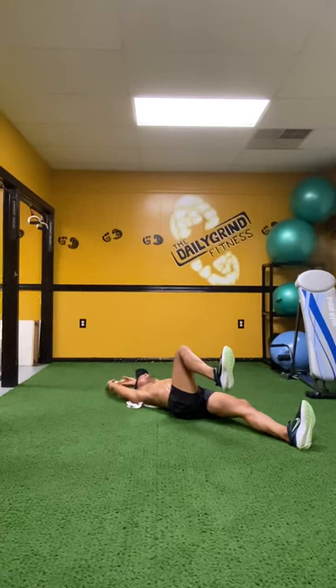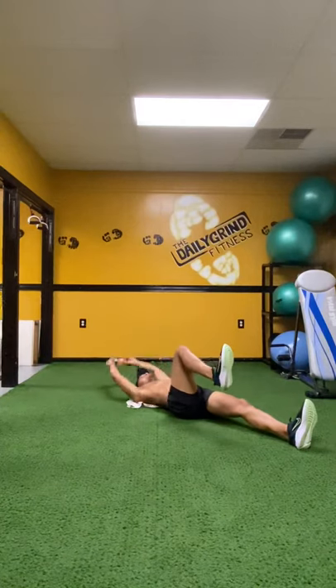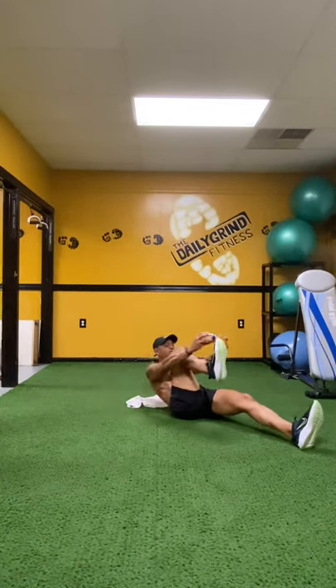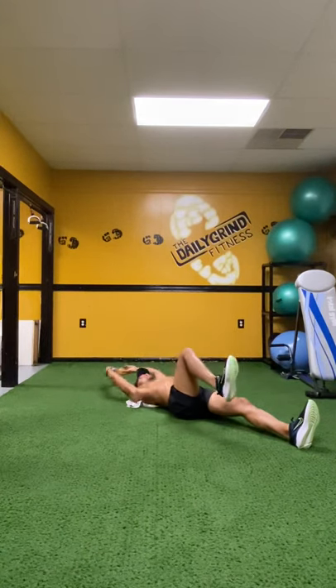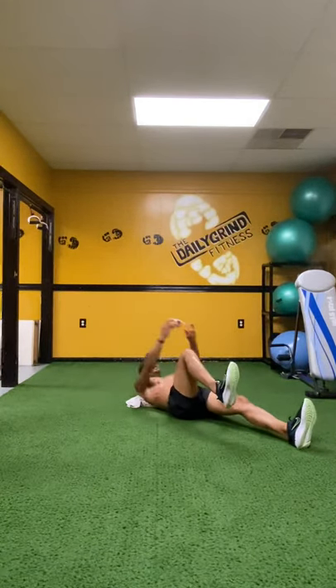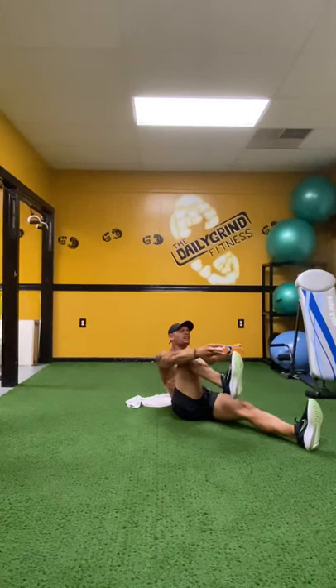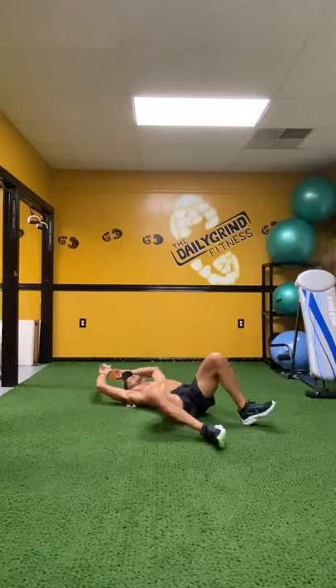Ten times on the up count. Begin. Up. One. Up. Two. Up. Three. Get to the toe. Up. Four. Up. Five. Up. Come on. Six. Up. Seven. Up. Eight. Up. Nine. Up and hold. Ten. Nine. Reach to the toe. Eight. Seven. Breathe. Six. Chin back. Five. Four. Lift the foot up. Three. Two. And one.